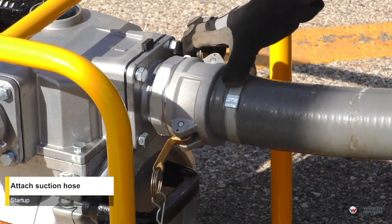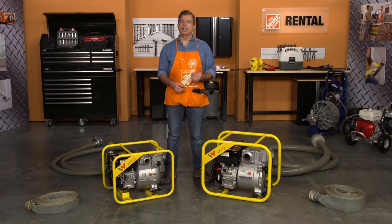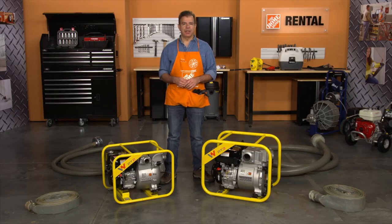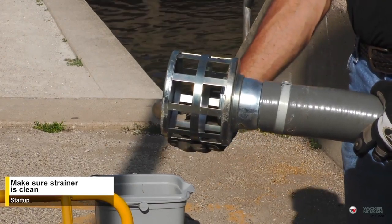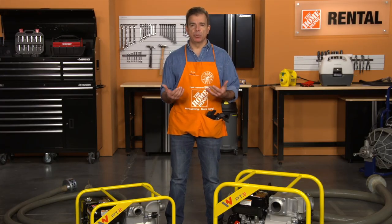Next, attach the suction hose — which is the reinforced hose — securely to the pump. The suction hose must not have any air leaks. Look to make sure the rubber gasket is in place in the suction hose coupling. Tighten the hose clamps and couplings. Be sure the suction strainer is clean and securely attached to the end of the hose. The strainer is designed to protect the pump by preventing large objects from being pulled into it.